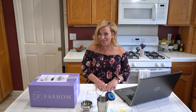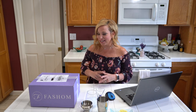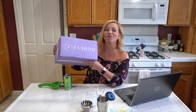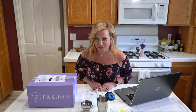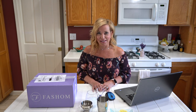Hey everybody, happy Friday and welcome to the Memorial Day weekend! Thank you so much for joining us for this last-minute Fashem unboxing. Fashem is absolutely our favorite subscription box — it's affordable, they donate some of the proceeds from the boxes to a wonderful cause for rescue puppies, and we just love how affordable and customizable it is.